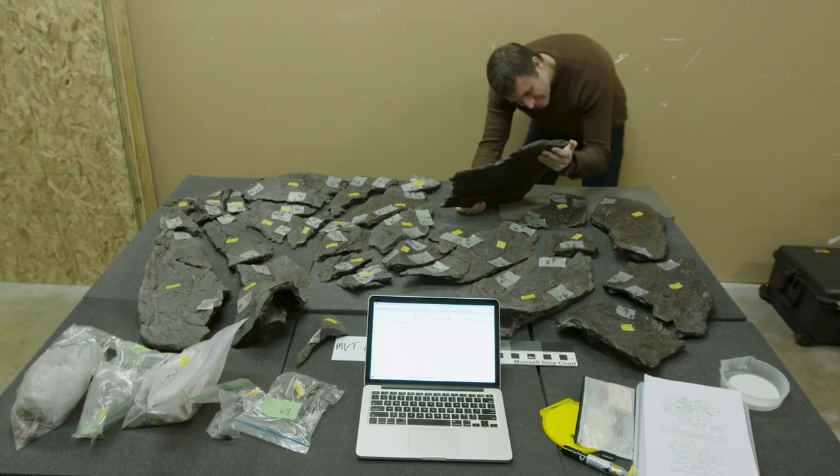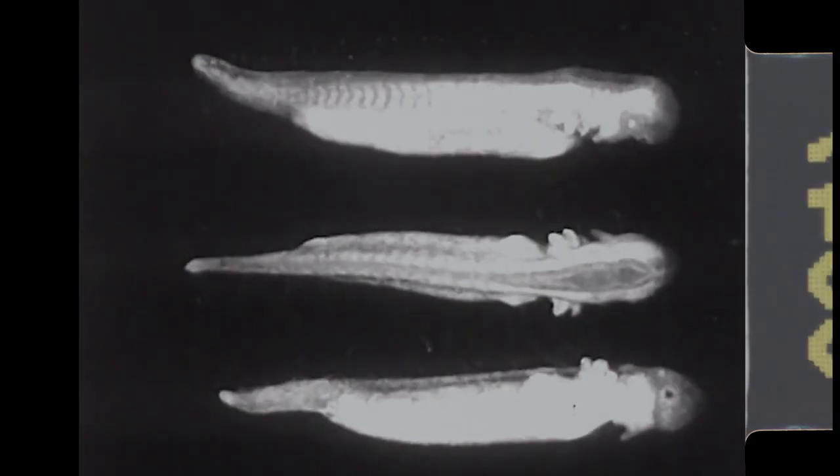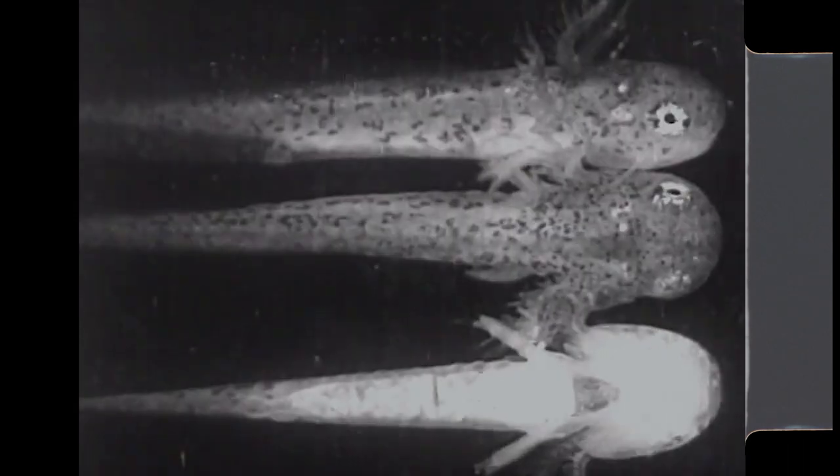One of the really fascinating things about backboned animals is that fundamentally they're all built pretty much the same way. Our arm, a salamander's arm, a dog's arm, a triceratops arm have pretty much the same number of bones in pretty much the same arrangement.